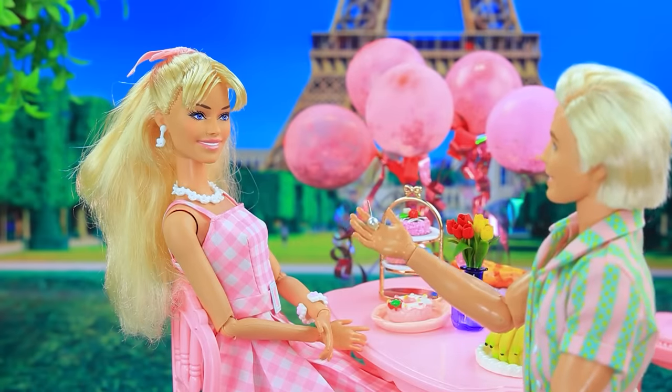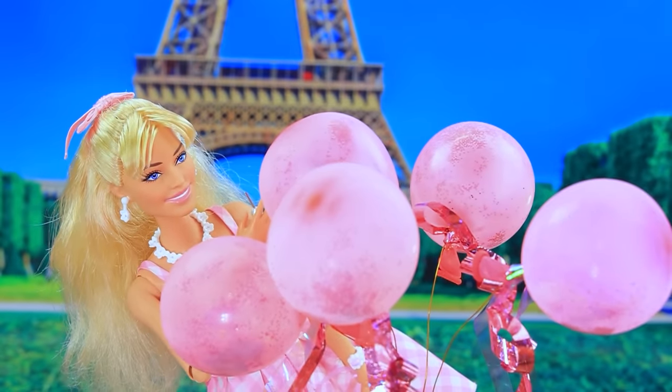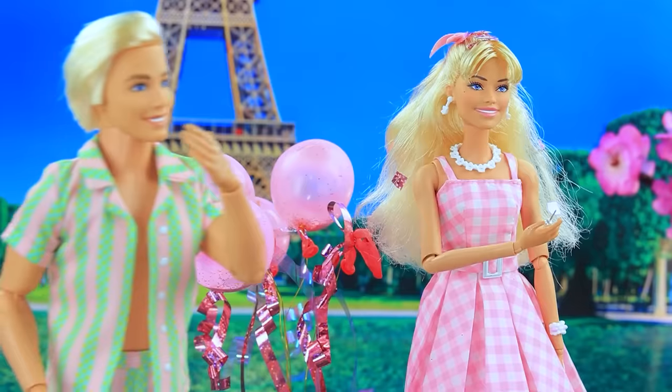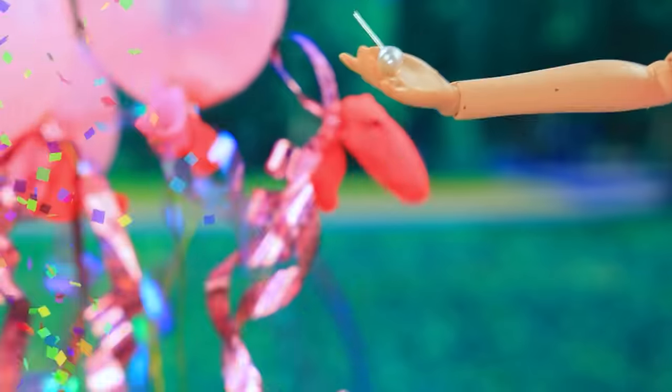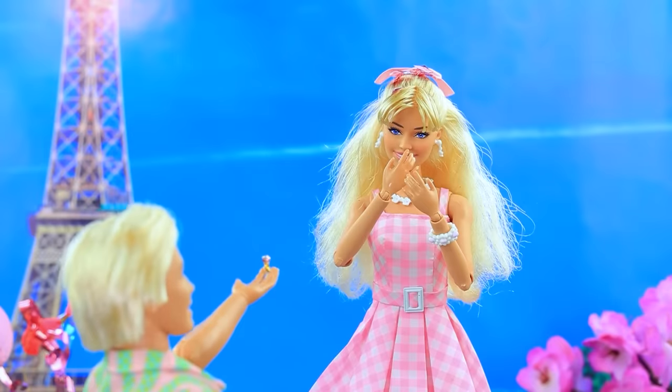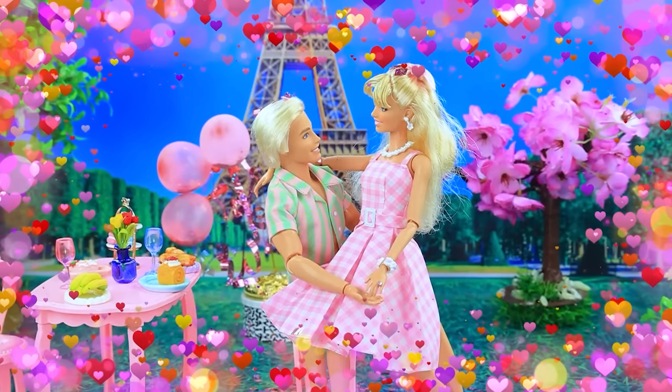Let's play a game — yes! There is a surprise in one balloon — maybe this one? Second try — come on, what's going on here? Oh, you found it — darling, will you be my wife? Of course, yes! Hooray, the wedding is coming!